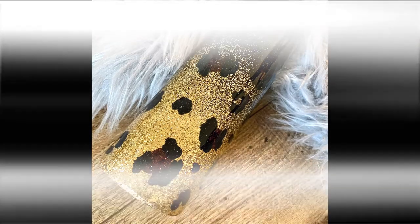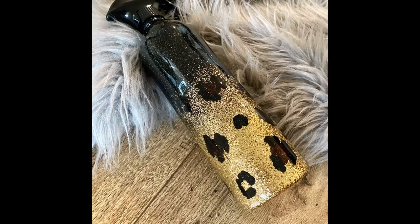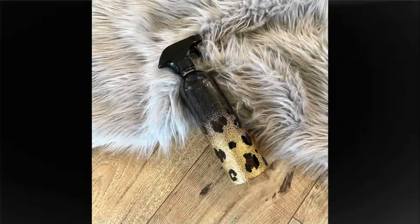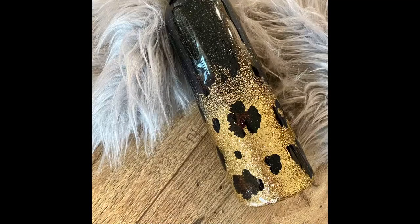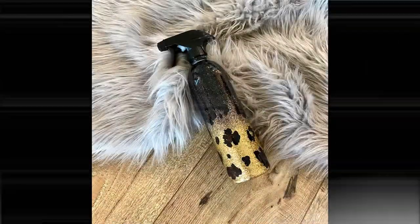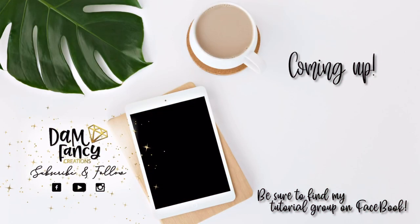I really love how it turned out and I hope you guys really enjoyed this tutorial and it helps you troubleshoot some things if you were having trouble with ombres before. If you guys enjoyed this video, please be sure to like and subscribe. Also be sure to catch the next tutorial coming up, and if you want more tips and tricks, be sure to find my tutorial group on Facebook. Thanks for watching!